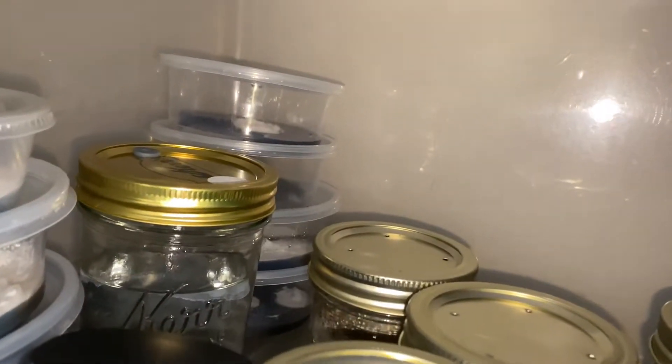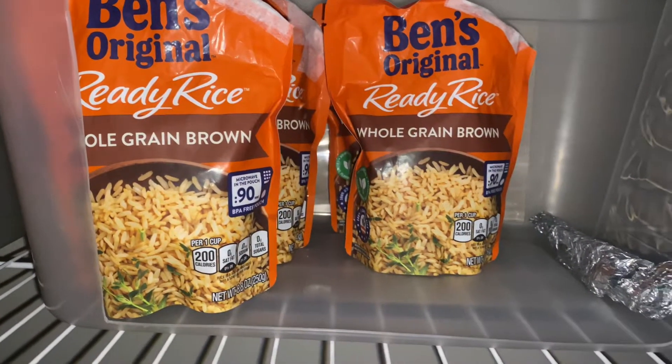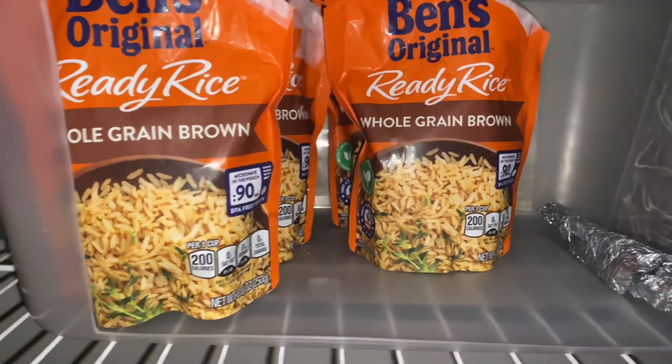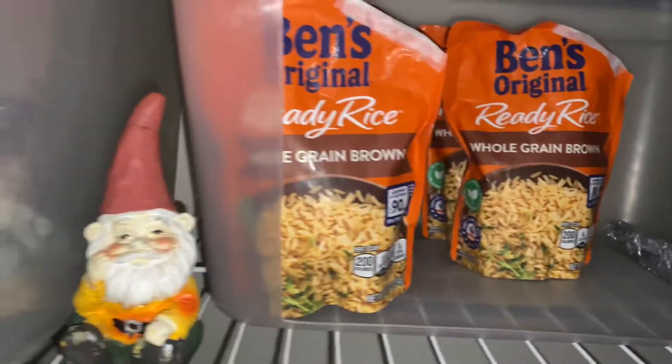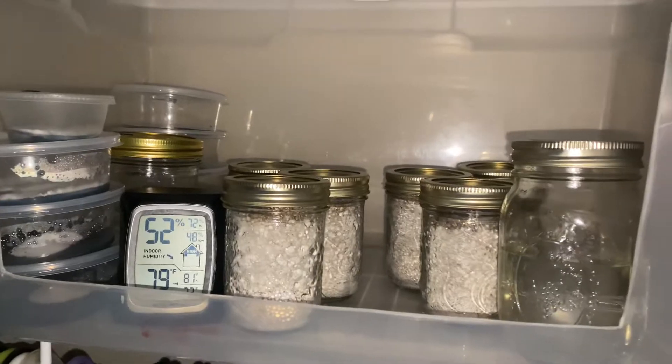Some agar transfers, I'm isolating and cleaning up liquid cultures. The infamous Ben's Original Ready Rice — shout out to 92nd mycology. All right guys, I'll keep you updated. Peace.